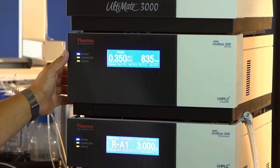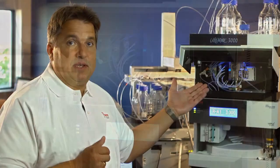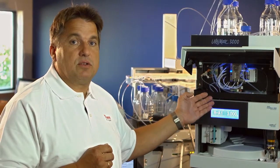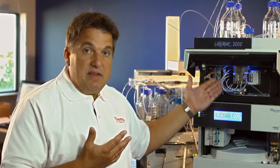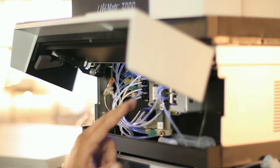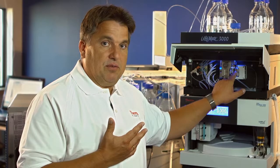We also have a very flexible quaternary UHPLC pump with really outstanding specifications in regard to pressure capabilities, flow stability, and gradient delay volume. With only 230 microliter delay volume at the column head, we have a very fast response and a very controlled gradient forming in our system.